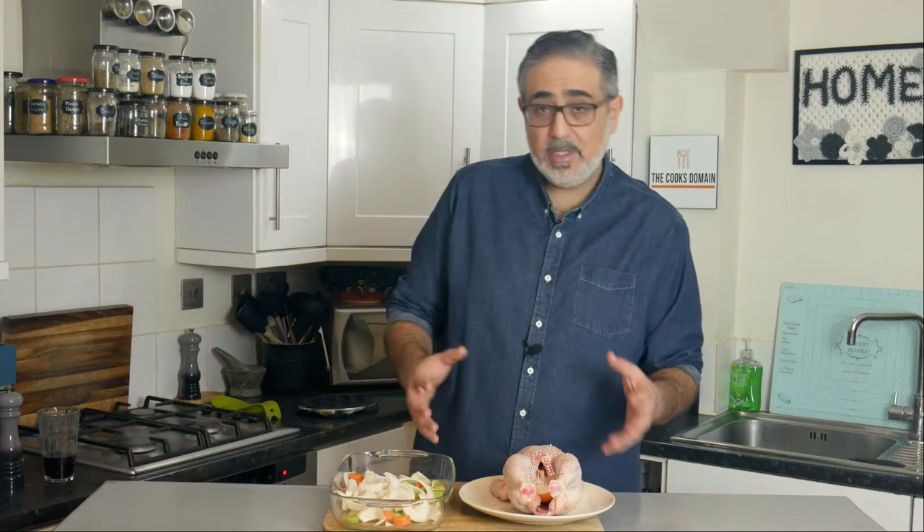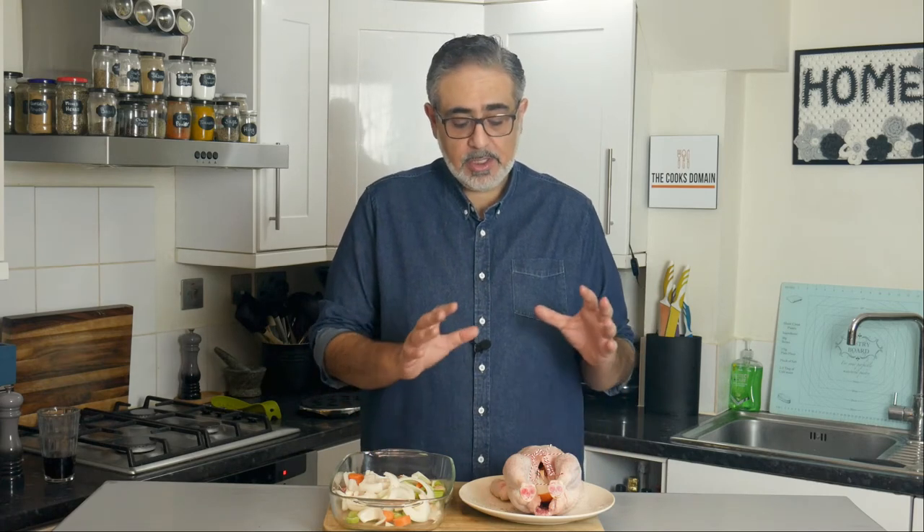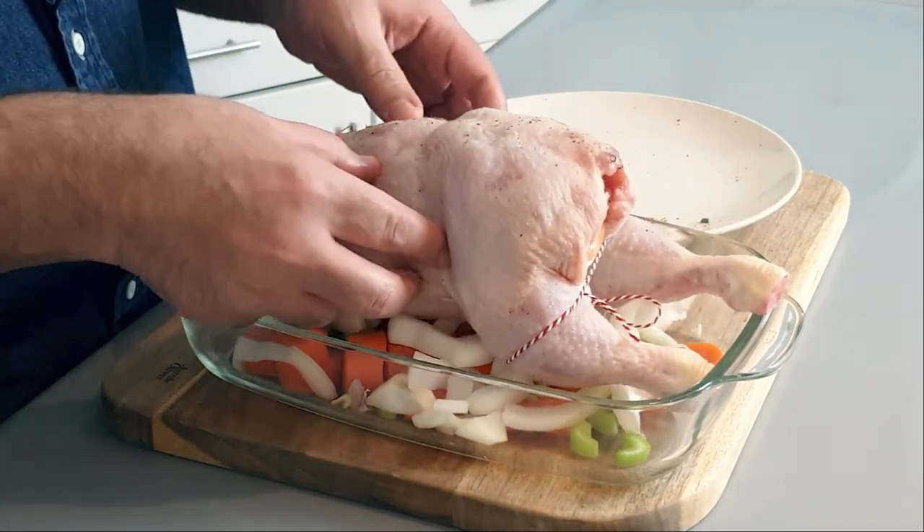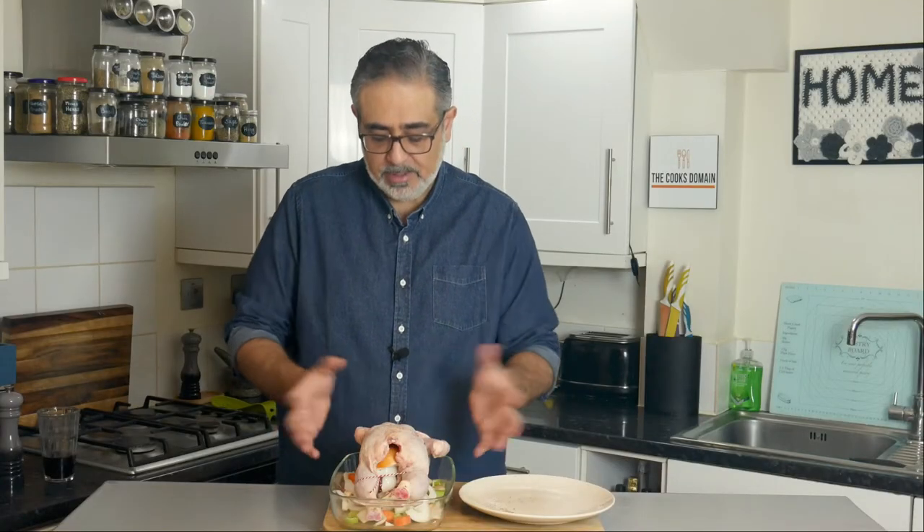With the vegetable trivet ready, sit the chicken on top. Now I'm going to do something controversial: we're going to cook this upside down for 20 minutes. Because nobody likes dry, overcooked breast — gravity forces everything downwards, so cooking it upside down keeps the breast moist. The problem with cooking it the whole time upside down is we won't get crispy skin where we want it. So after 20 minutes, I'll flip it over and finish the cook the right way up.